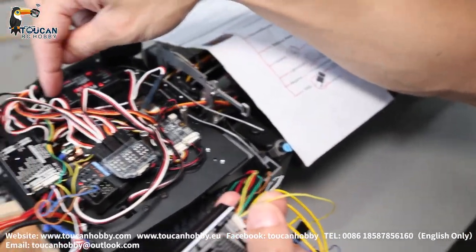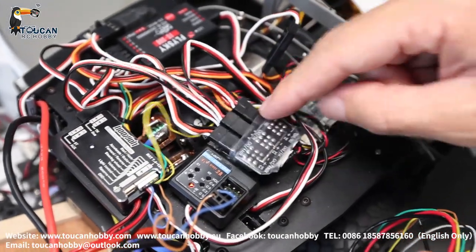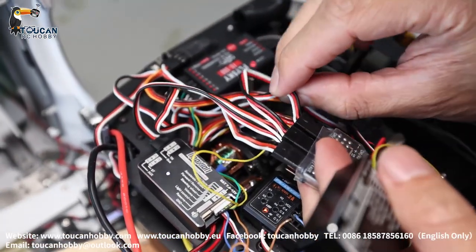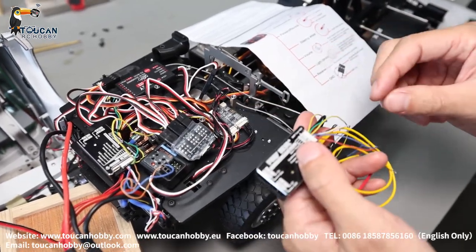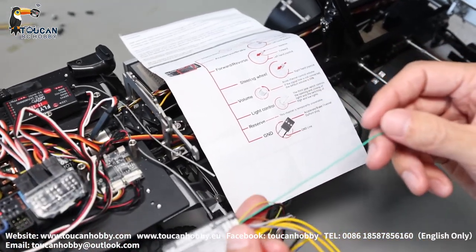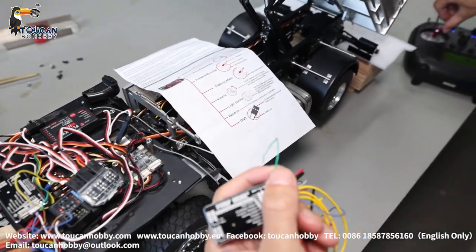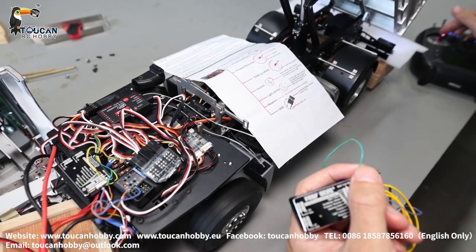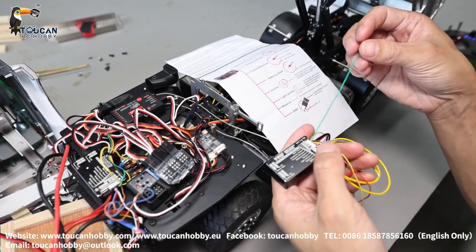For example, this yellow one for steering — it is bound together with the steering light board. So steering and light, turn-signal light, all together. And it is connected to channel one, which is for steering. The green one — green one is forward and reverse. So you plug this into a channel, let's say channel four. If you push left, it will change the motor driving direction — forward and reverse. Now it will be reverse — going backward, brake, stop. You go to the right side, it will be driving forward. That's for changing the motor driving forward and backward.